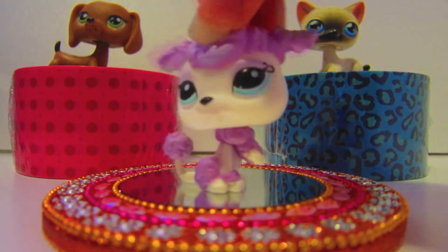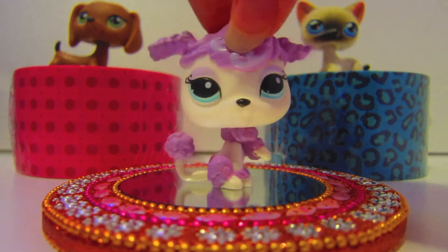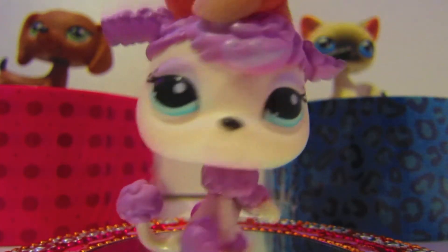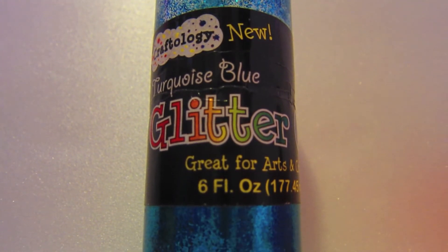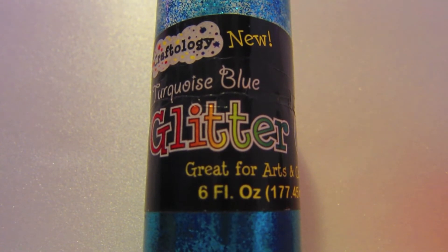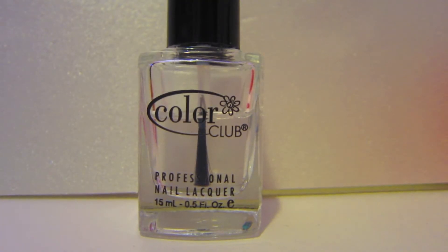Hello, this is a quick little DIY on how to make your Littlest Pet Shop's eyes sparkle or shine. All we will be needing is a washable glitter glue. I would recommend using a white or silver or the color of the Littlest Pet Shop's eyes, which is, in my case, blue. A Q-tip and clear nail polish.